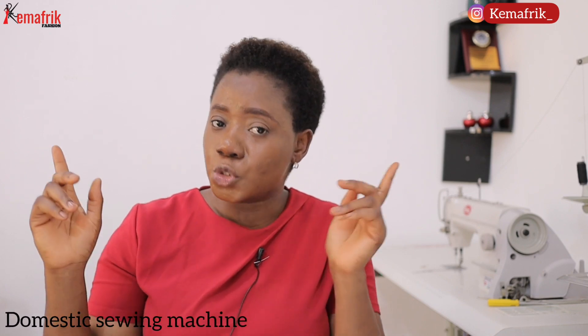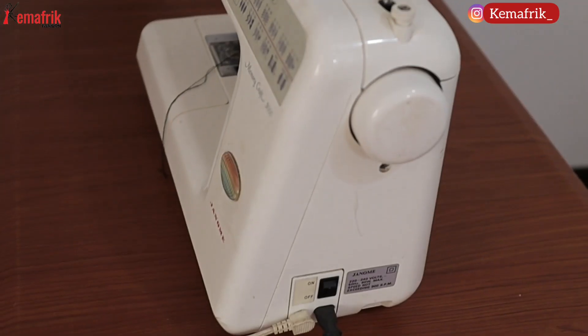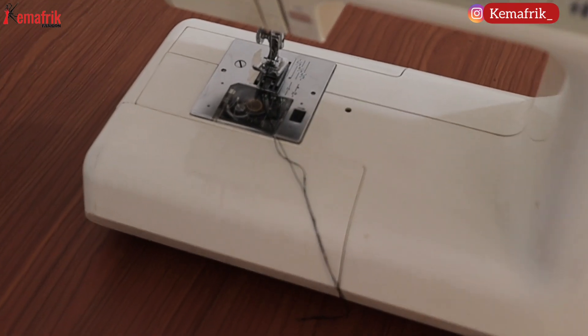Another type of sewing machine to consider is the domestic sewing machine. As the name implies, they are not actually for industrial use, even though some of us end up using them for business. They are built to be soft and easy to use, such that anybody interested in sewing even as a hobby can get one at home. In recent times they are beginning to develop computerized machines that are quite strong and can handle tougher fabrics.